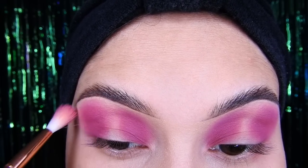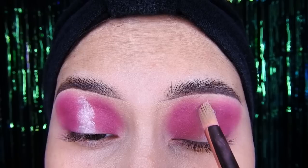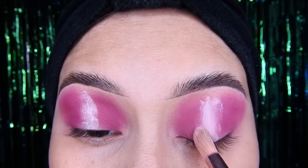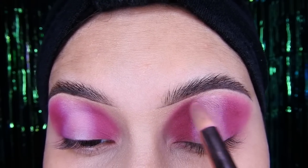Voy a estar tomando una brocha de difuminar y voy a estar difuminando todo en la parte de encima, y también a los costados para que así se vea mucho más difuminado. Luego voy a agarrar un poco de mi mismo corrector y voy a colocarlo en el medio. Con una brocha de esas que son larguitas — esta la compré en el Daiso de aquí de Japón, estaba a un dólar — cogen cualquier brochita pequeña y van poniendo el corrector, difuminándolo poco a poco.